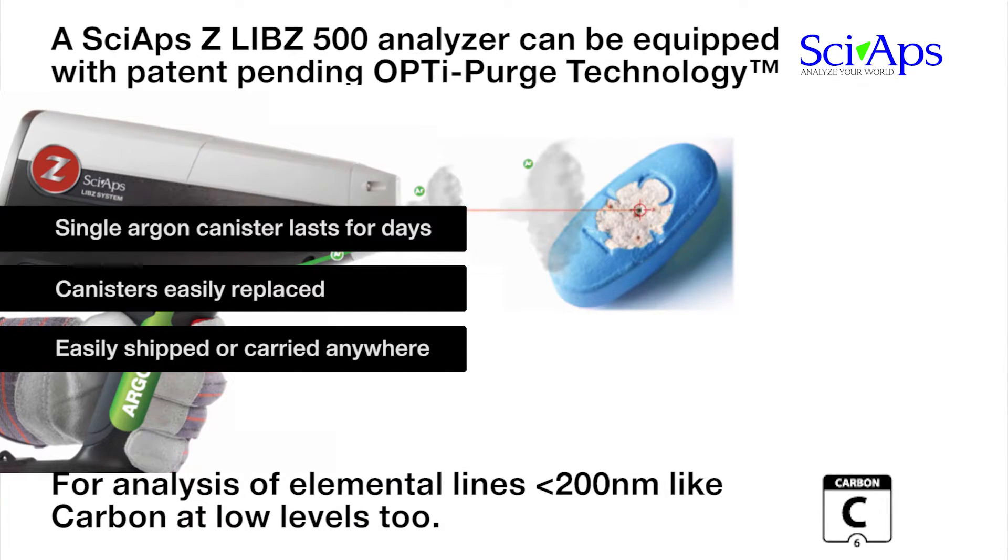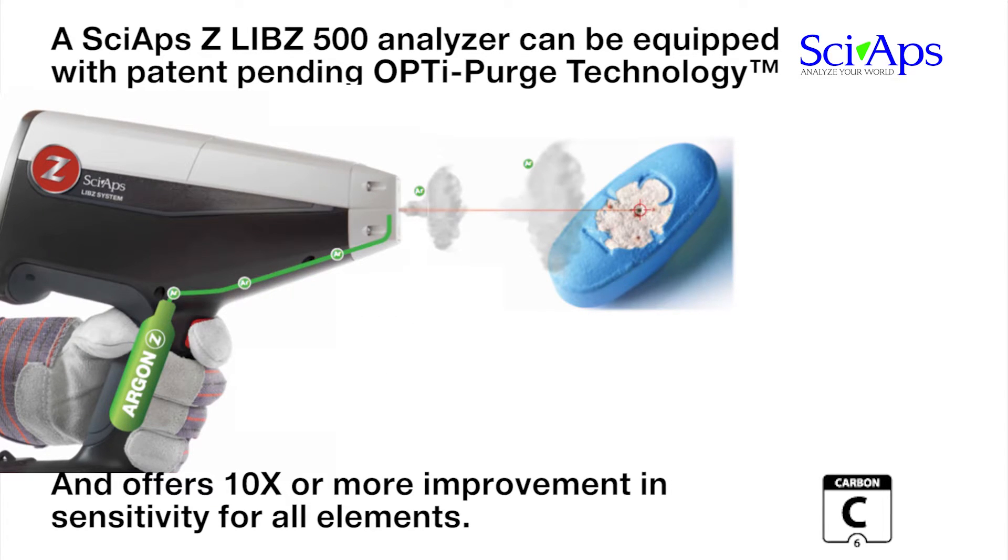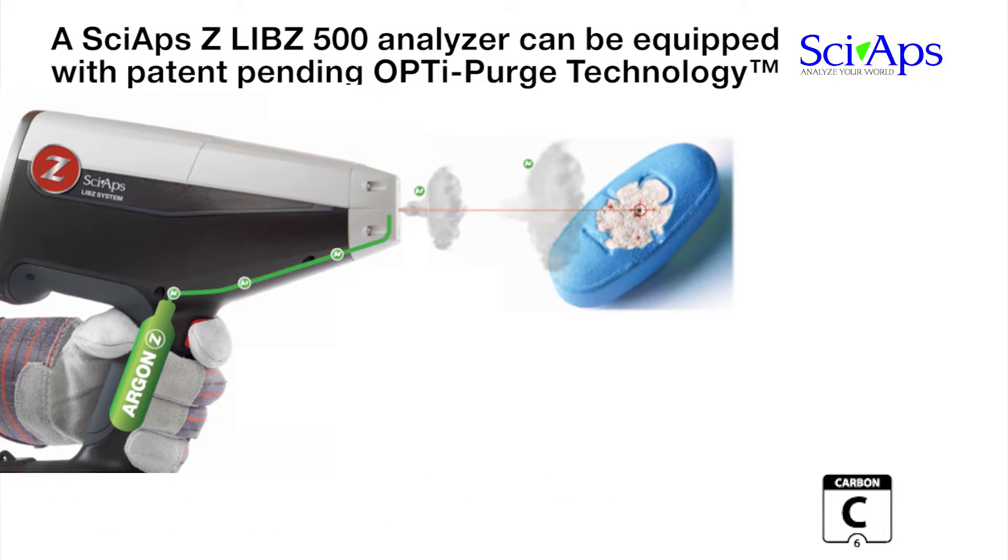OptiPurge is synchronized with our precise gating and pulsed laser to create an argon environment around the plasma. It uses microliters of argon to produce an effective purge during analysis. The result is vastly improved signal strength, particularly in the deep UV portion of the spectrum. The use of argon improves signal strength by 10 times or more for all elements.